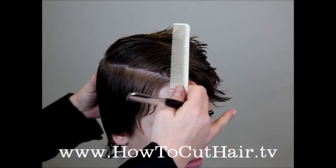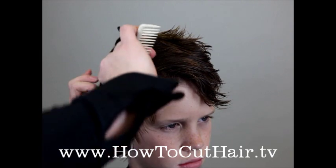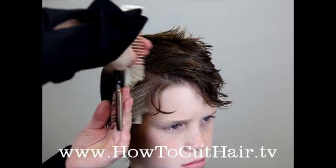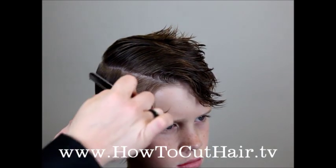Next we're going to start the cutting. Taking a half inch section, you're going to make your initial cut, and this is going to start the basis of your guide that's going to go along the entire haircut.